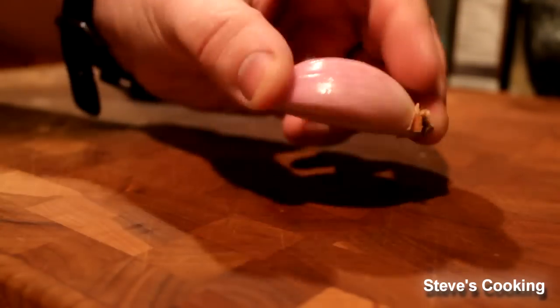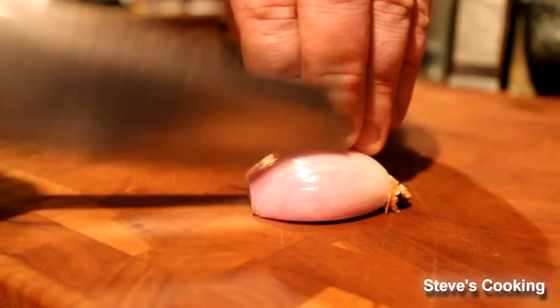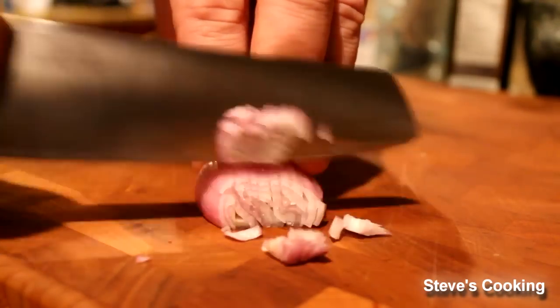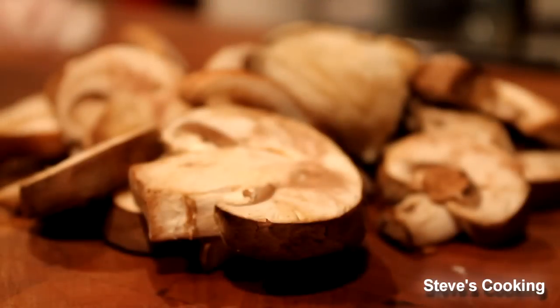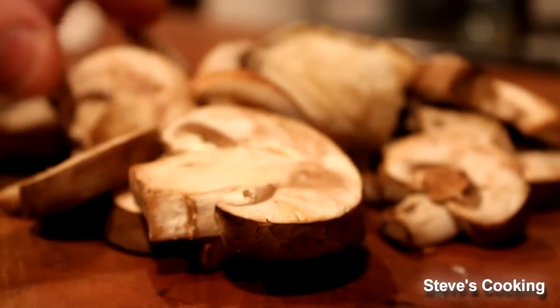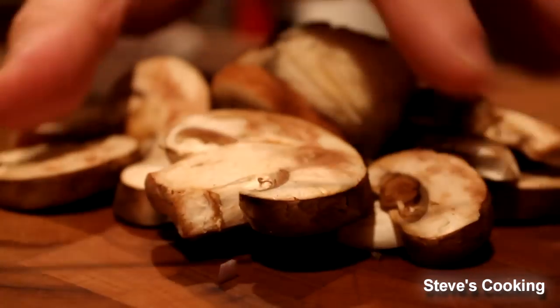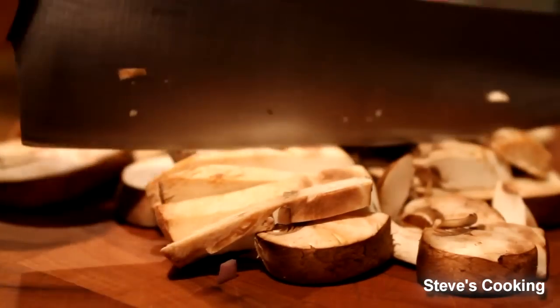For the ravioli filling, I've got a shallot and finely dice it. Now for the mushrooms, you can use any mushroom you want. I've got an assortment — some oyster, shiitake, and baby bella — but use anything you want really. Then just roughly chop the mushrooms for the filling.